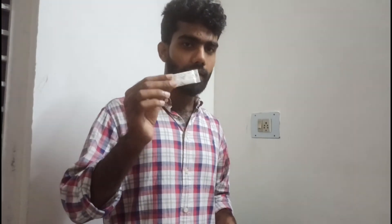Hello friends! Welcome to A-Vlogs. Today is a special video. I will show you the video.